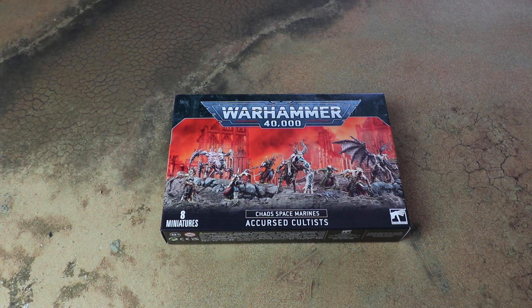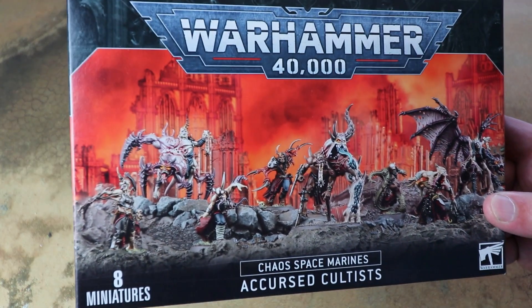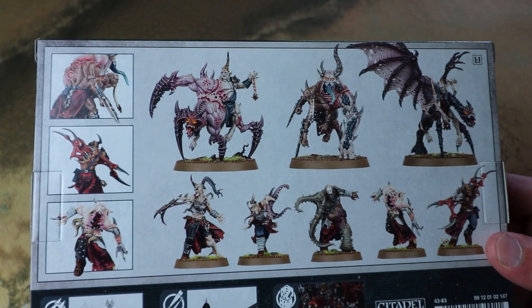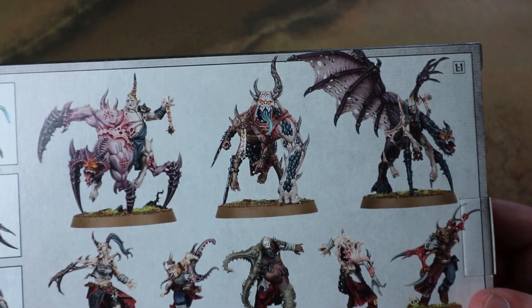This is the Accursed Cultists, the new unit added to the Chaos Space Marine book. It's a mixed unit of five small guys and three big guys, and you can double up on that to have a squad of ten little guys and six big guys. Their gimmick is basically they regenerate - they've got a six-plus wound shrug, and every turn you get back either one big fella or three little fellas.